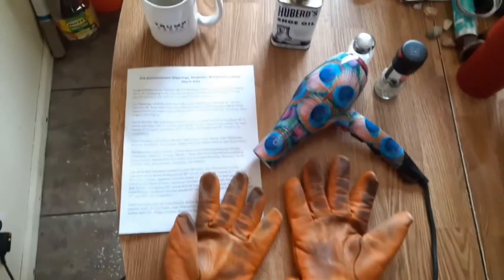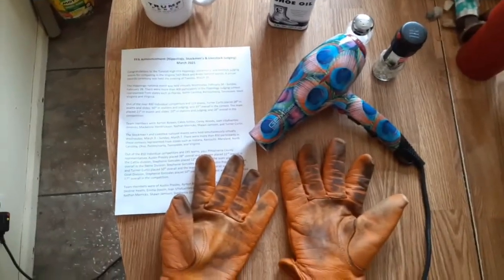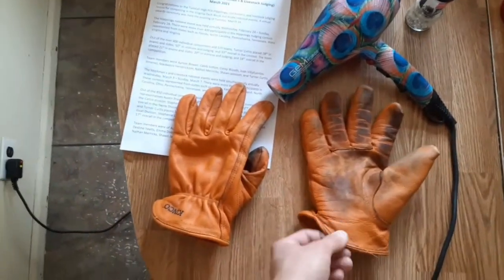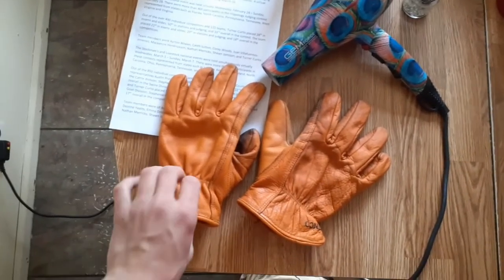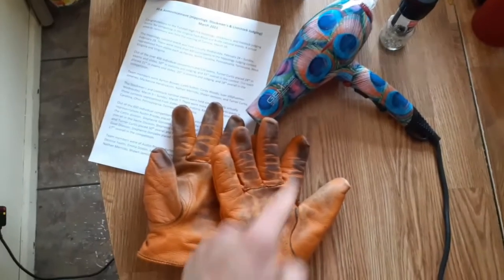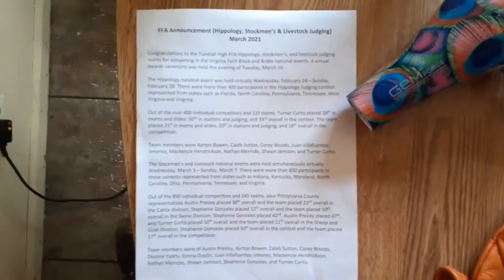Alrighty folks, y'all been seeing those pictures. I put these on the dash of my car and I let them get dry, pretty dry. Now I'm going to finish them up with this — I don't know how well y'all can see this or not, but take a look at this.